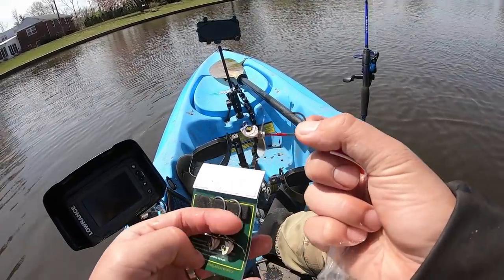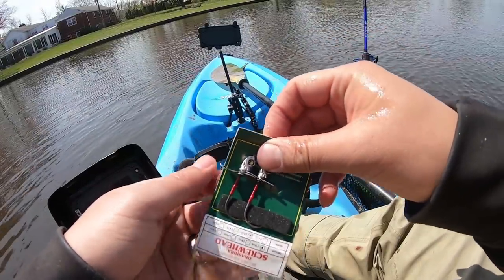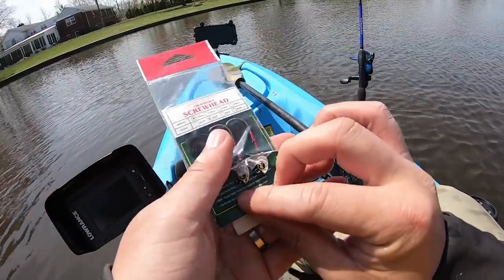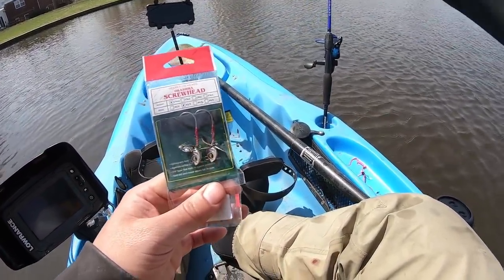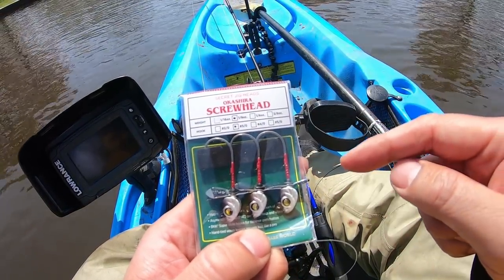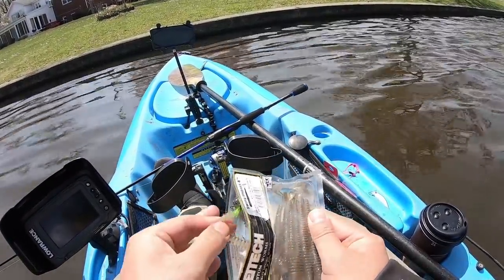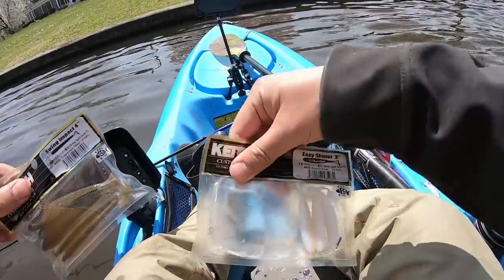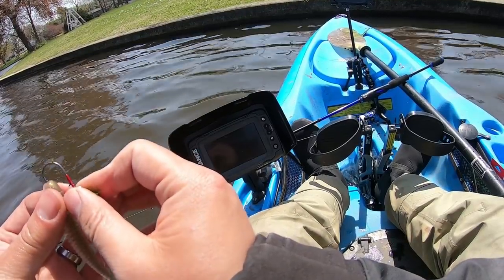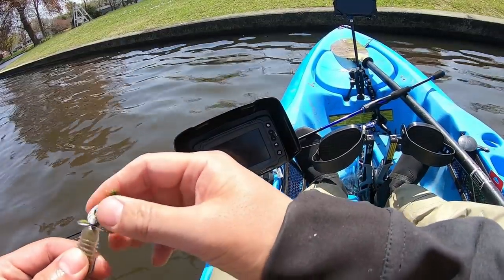Look at that — beautiful jig. Maybe we'll troll this too, just a little bit, see if we can get some fish to bite. I have the 1/8 ounce in the back, I can troll that on that rod instead of the jerkbait. Here's the big one — the 1/8 ounce, also a 3/0 hook. For the heavier one I'm gonna opt for a bigger lure, and for the smaller one a smaller lure. Let me put this on and start trolling before I start casting the BFS.